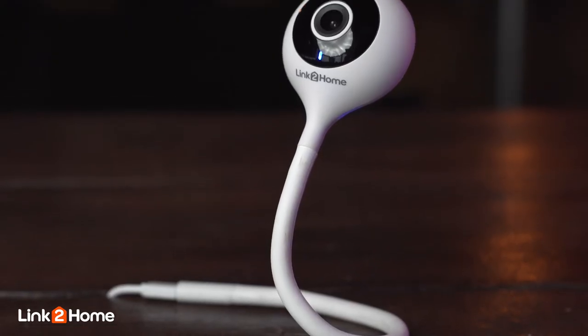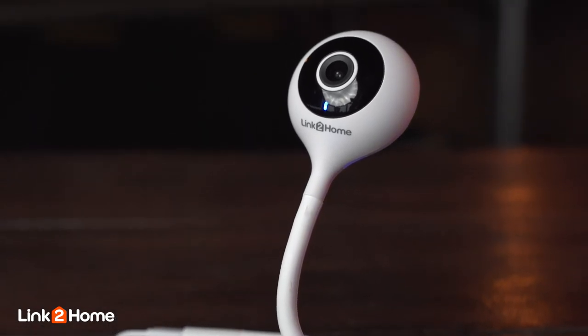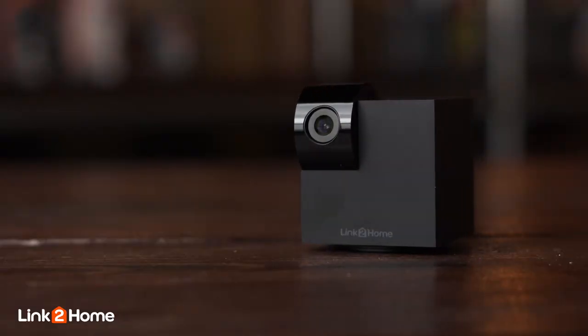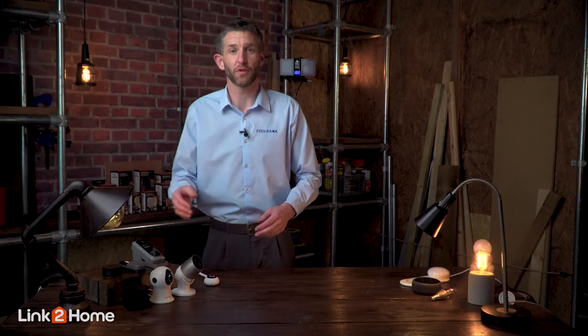For added security inside the house, Link2Home have created two different types of internal camera with very different uses: the Flex, which is very versatile and can be wrapped and placed anywhere in the room, and the pan and tilt camera, which is very small and discreet, can rotate 355 degrees, and is able to be controlled through the app.